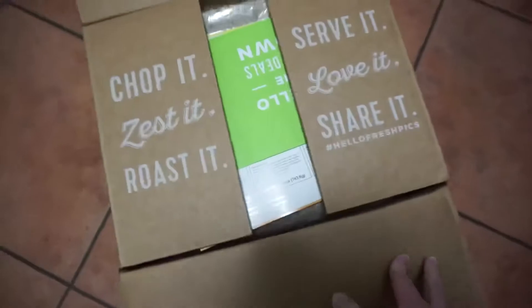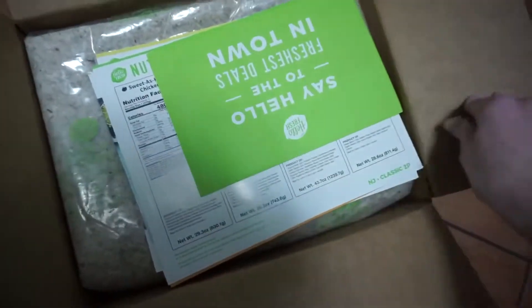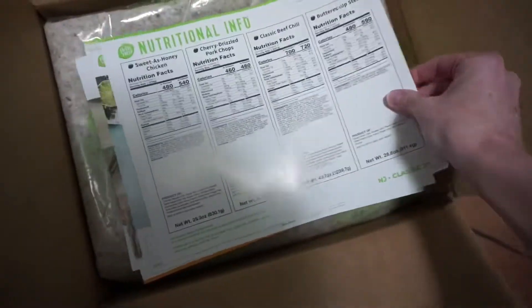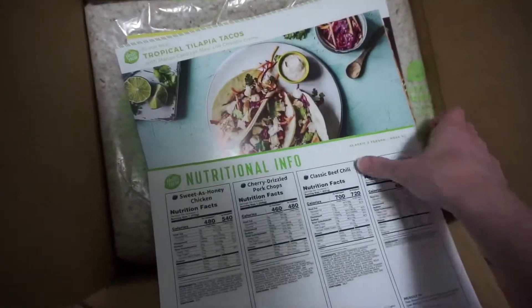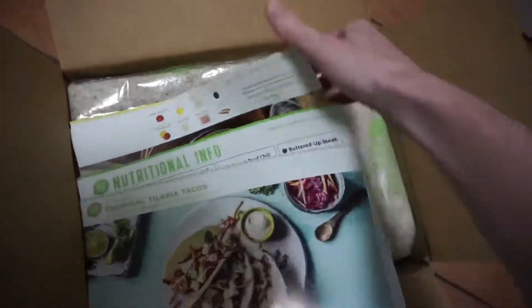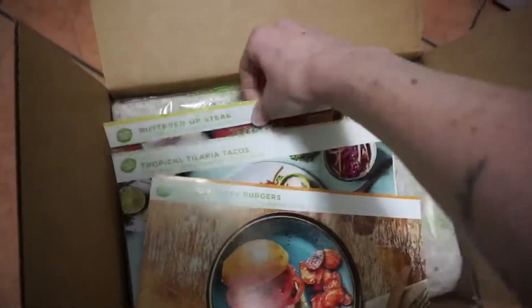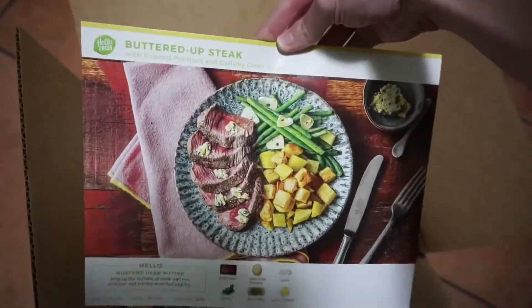Alright, we're open! It says: chop it, zest it, roast it, serve it, love it, share it. See inside for exclusive offers — we'll deal with that later. Here's all the nutritional info, and these are the recipes. We got fish tacos basically, pesto turkey burgers, and buttered up steak.